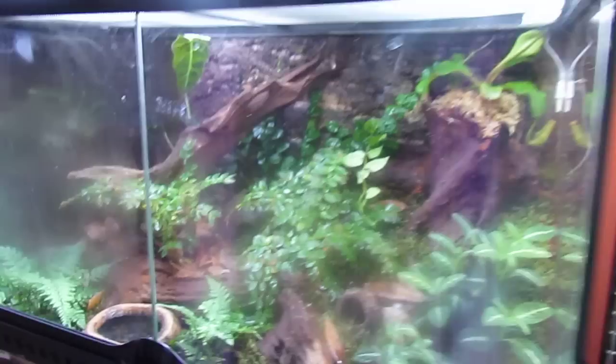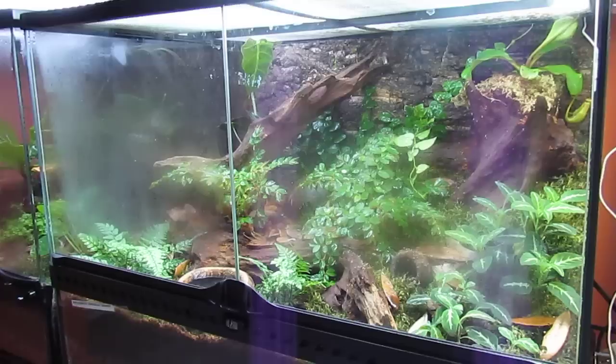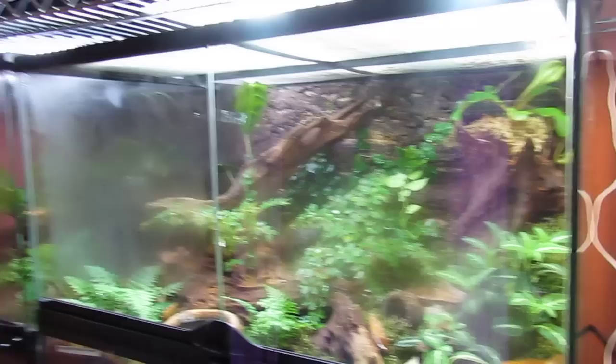Over here I have my Phyllobates terribilis, which is the most poisonous frog in the world in the wild. As you can see there — these are captive bred poison dart frogs, so none of them are poisonous. That's their tank. I have a couple of begonias, a couple of foliage plants, a creeping fig in the back, an elephant ear, a pitcher plant up top, and a couple of Korean rock ferns.